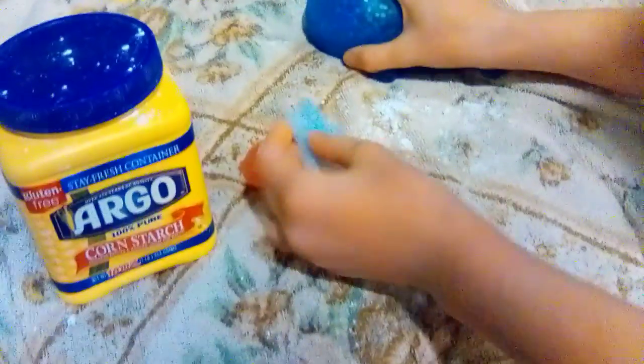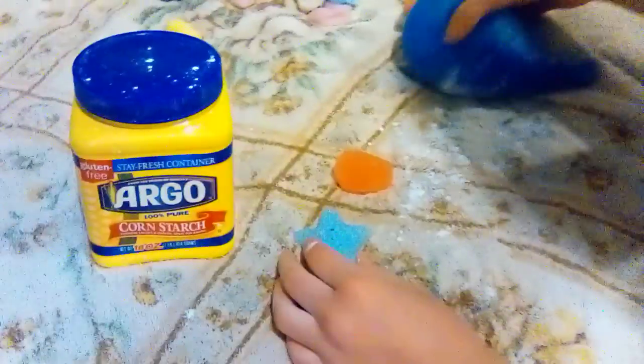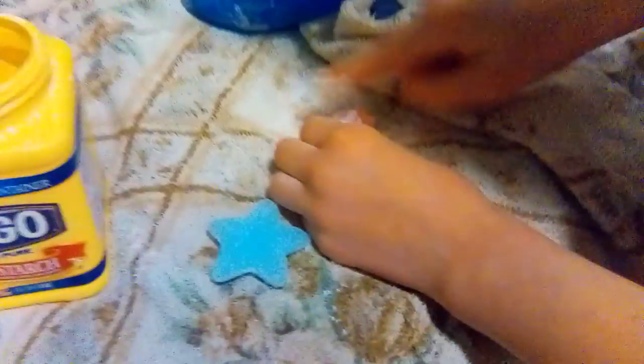So today we're going to be learning how to clean and edit your mochis and squishies. I'm taking some cornstarch and then some mochis and some squishies. I already dumped some out here, so I'm just going to layer it on and rub it in.